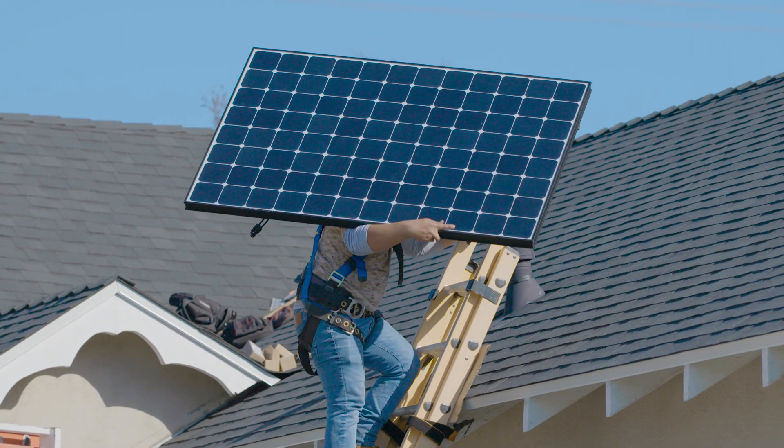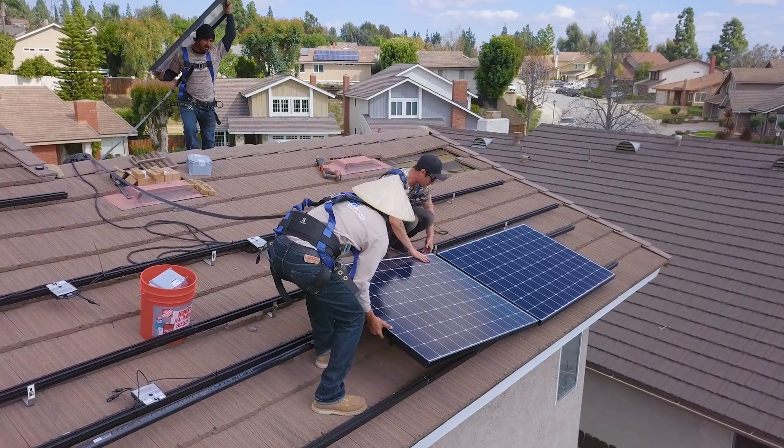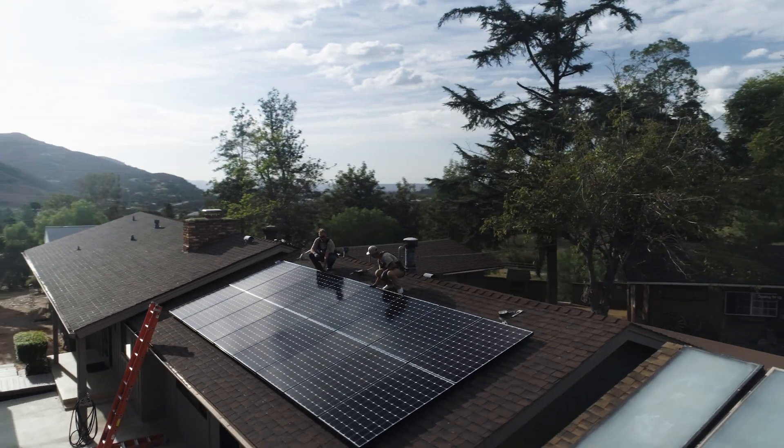The solar panels are almost always going to be mounted on the roof to match the existing tilt and angle to maximize the aesthetics of the system, and the panels are best installed facing as due south as possible. However, east and west facing roofs will work as well, just depending on the makeup of your home, as not every home has the perfect solar roof.